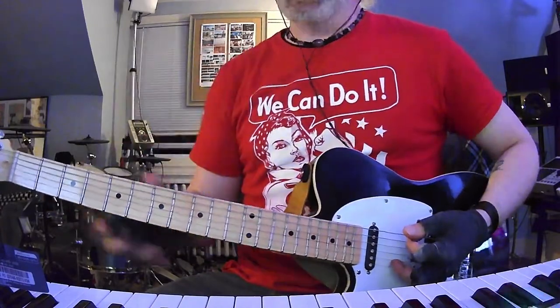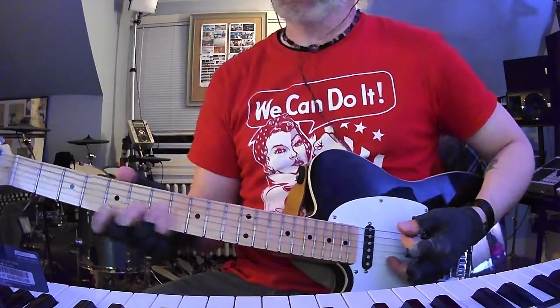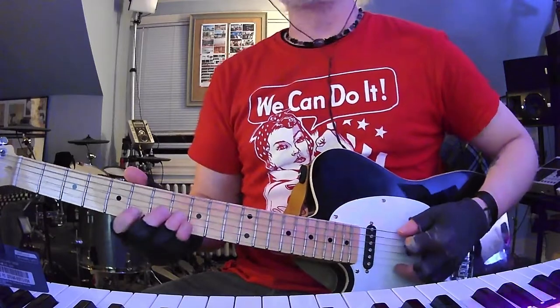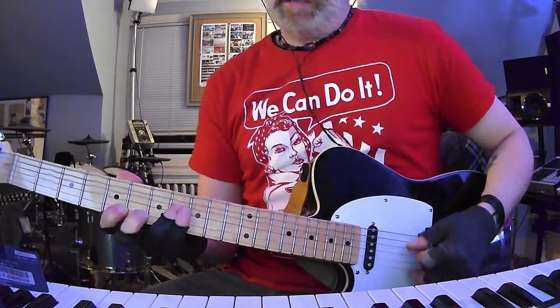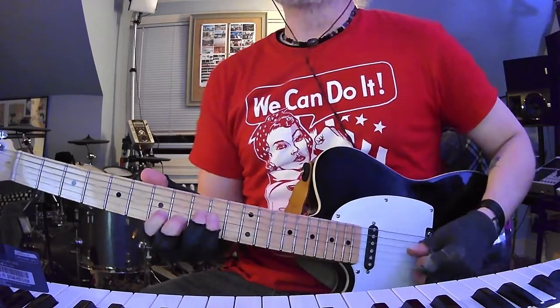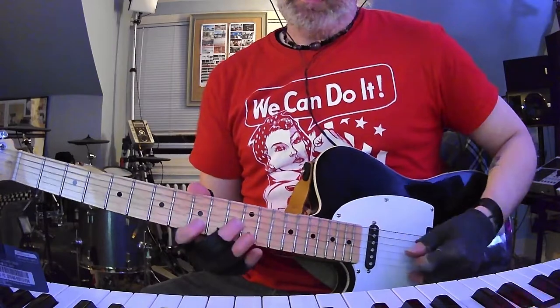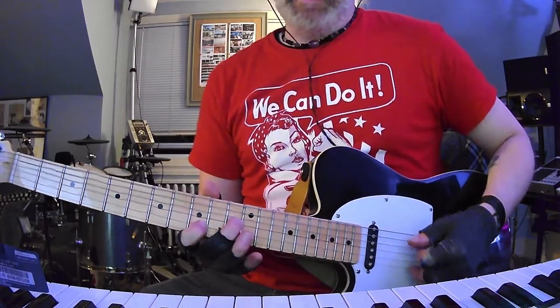He just keeps building the tension while keeping the melodic and harmonic context intact. Just so awesome. To review that little part: 8 and 5, 9 and 7. And then when it changes to the A: 11 and 9, and then 13 and 10.